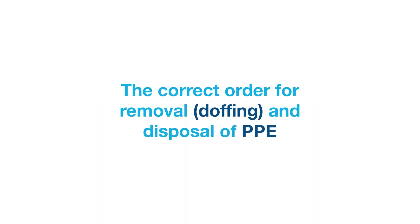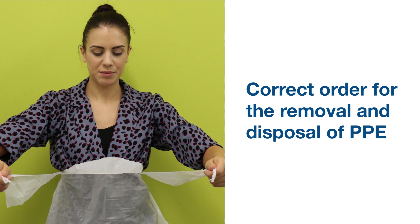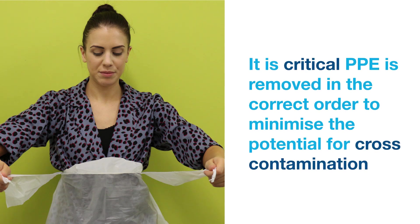The correct order for removal and disposal of PPE. It is critical that PPE is removed in the correct order to minimise the potential for cross-contamination.